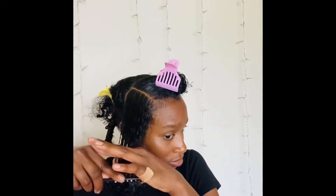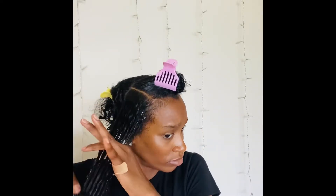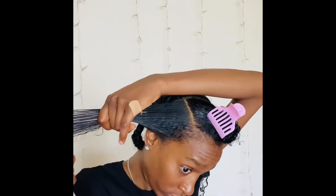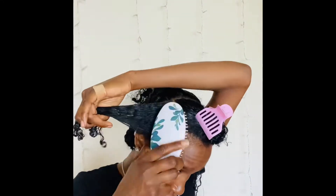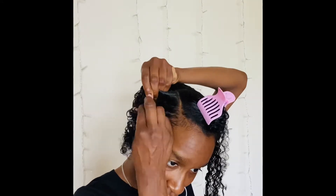After adding the product, I'm going to go in with the comb just to make sure that the product is distributed evenly throughout my whole hair. After that I'm going to go in with my brush, again to make sure that everything is slicked back and laid, because I don't want any bumps or lumps in my braid.